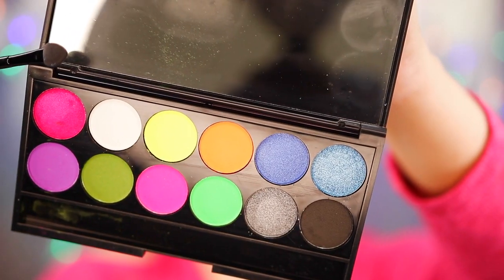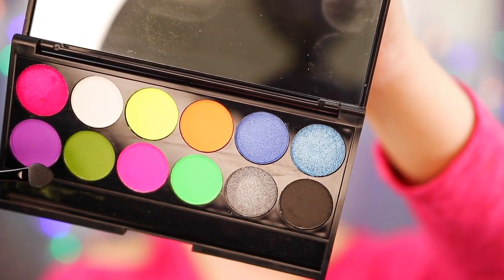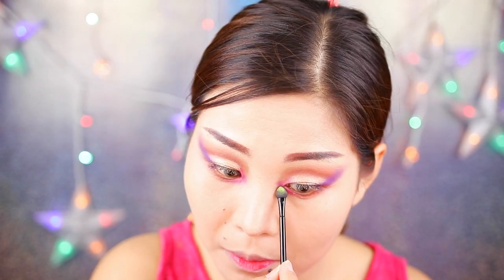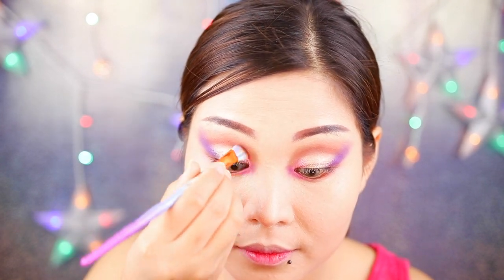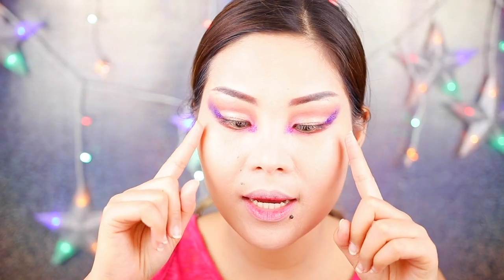I'm gonna apply that pink and that purple. You can see I applied it on the inner corner of my eye — I mixed all the colors, purple and pink, and I'm gonna blend it. I did apply glitter all over my eyes on this side and in the middle.